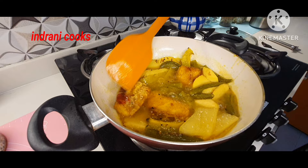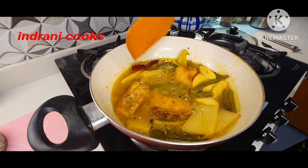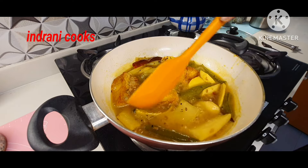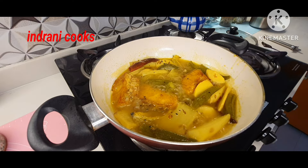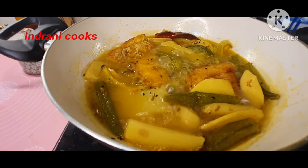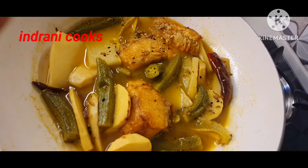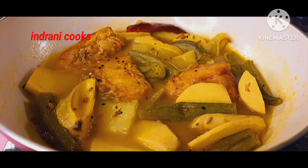If you keep boiling the fish for a long time there will be a fishy smell, which I don't like. I always add the fish to the jhol or gravy only when everything else is already cooked. I do not boil the fish along with the vegetables — it gives a stinky smell. After adding the fish, put the gas stove off.